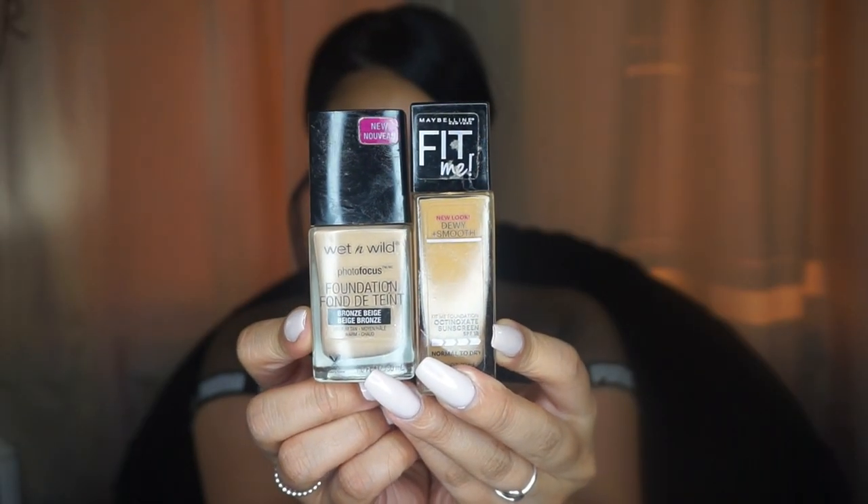Going in with the Wet n Wild Photo Focus foundation and the Maybelline Fit Me — I'm mixing those together and applying that on my face.